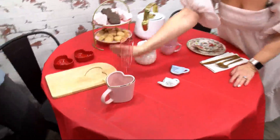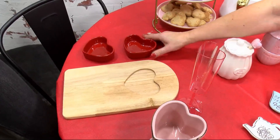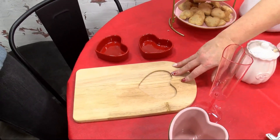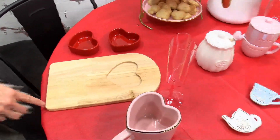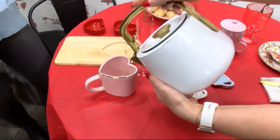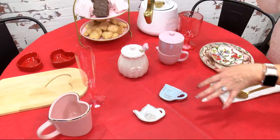Grab some of those and use them to plate for your guests — some little side dishes that are heart-inspired. This cute cutting board we're actually using as a plate. I was thinking it'd make a cute charcuterie board too. Imagine we're pouring some tea into our heart-shaped glass or heart-shaped mug. Lots of fun little things you can be doing here.